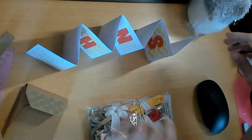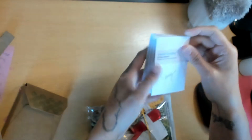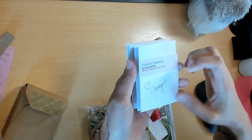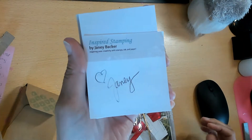It just sits nicely on the desk like that and you can write your little notes. She put her note on with washi - like a business card - and her information is on there.